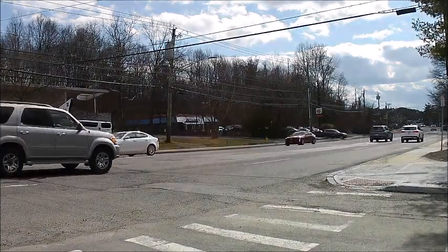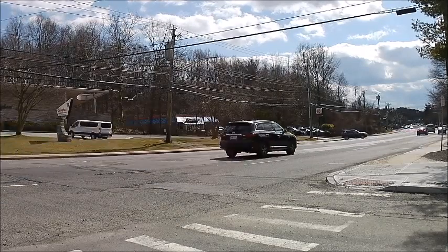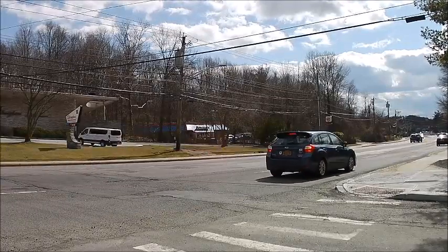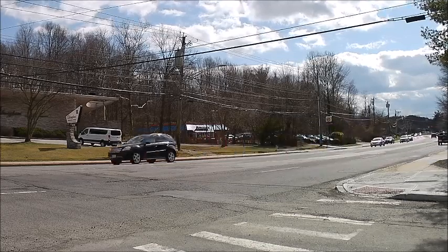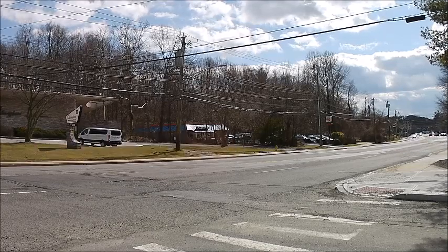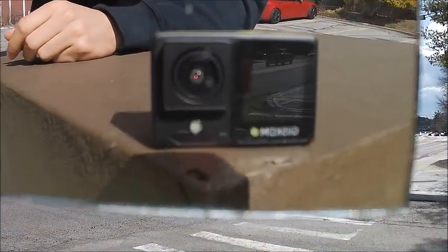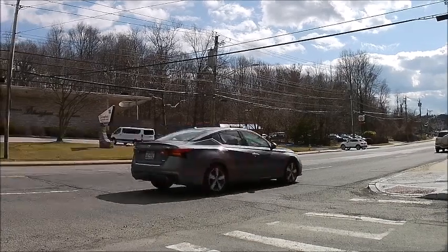1080p, 60 frames per second video test. 1080p video test, 60 frames per second. With the Gistcom Fancy R2 action camera — this is what we're recording with right now. Got this mirror. 1080p video test, 60 frames per second.